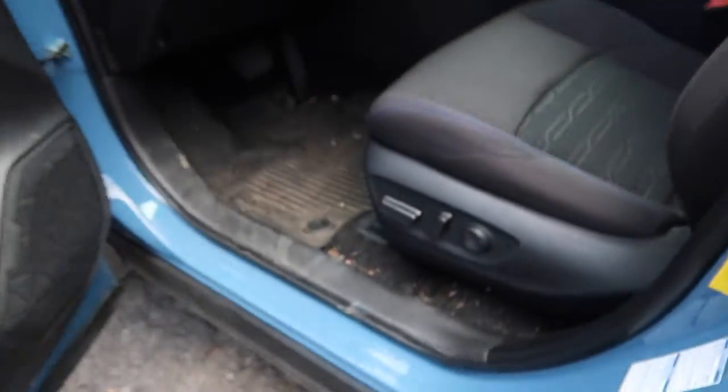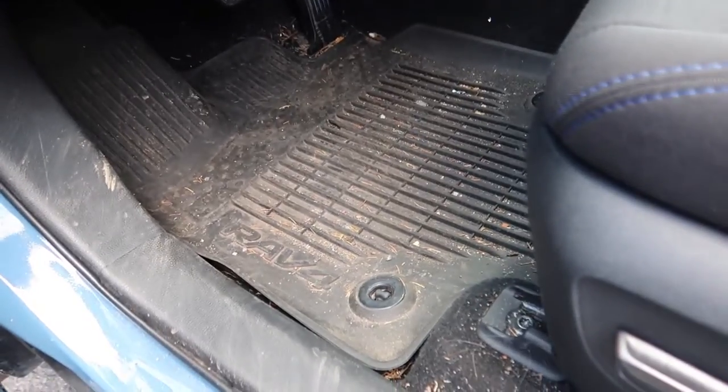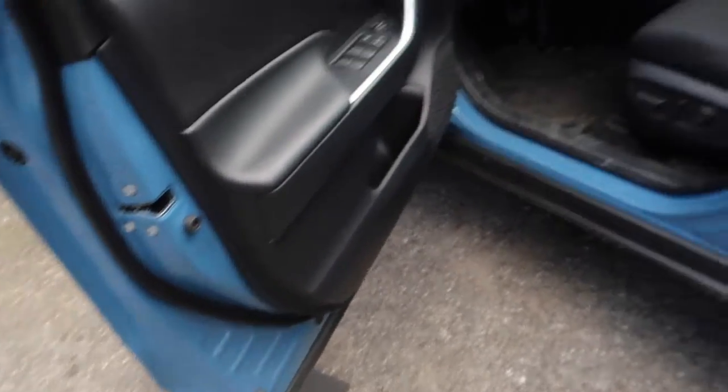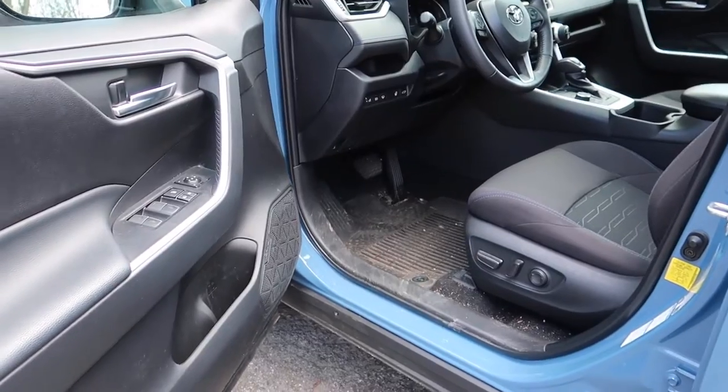Let's pull this puppy up. Obviously just some dirt from when it was raining — paint is not bad at all, very nice paint. The interior definitely needs some help; these Toyota carpets sometimes can be a little difficult with dog hair. I'm gonna get all the mats out of this thing ready to be power washed, and then put this on the tripod and we'll get to washing — door jams and everything. Let's do it.